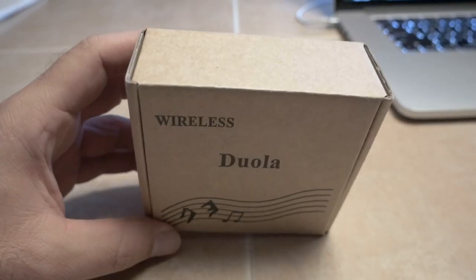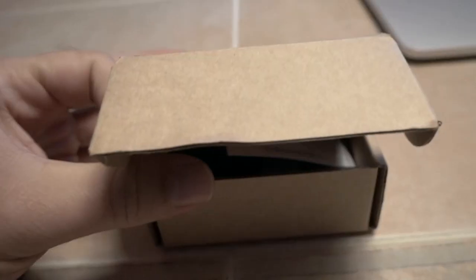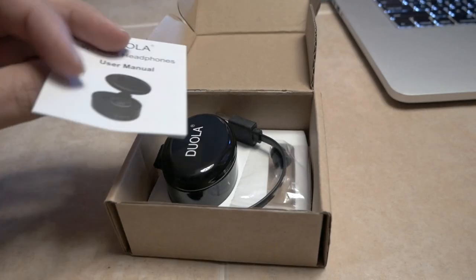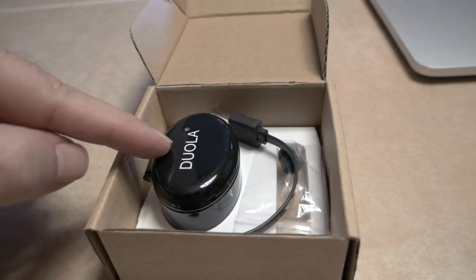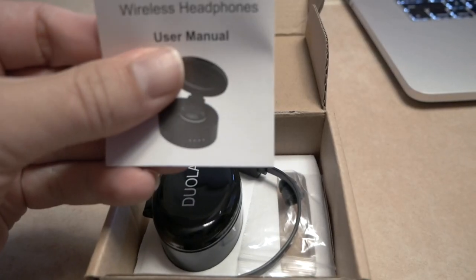Alright guys, so I picked this up on Amazon — it's a little earbud, so let's crack it open and see what it looks like. This is actually a little bit of a special one because it has a little tray or a little storage compartment. It looks like we got a user manual here, which we might or might not need.